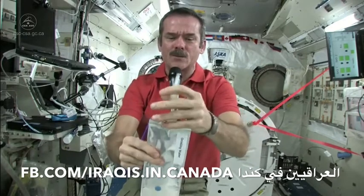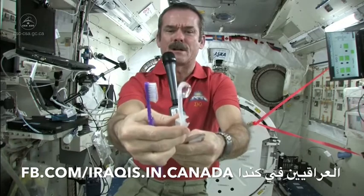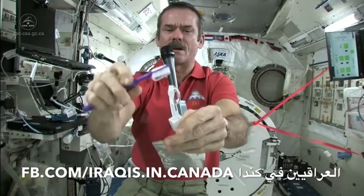So first we just fill up a water bag with water, and this is what we're going to put on our toothpaste. So let me get a ball of water here. There's a nice ball of water floating on the end. Shut off the straw very carefully.